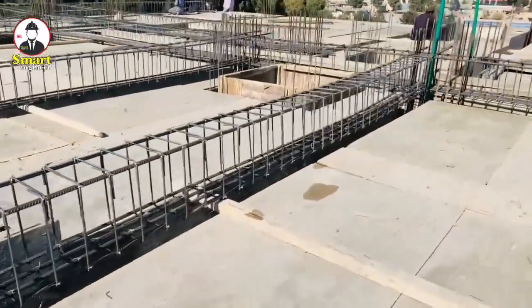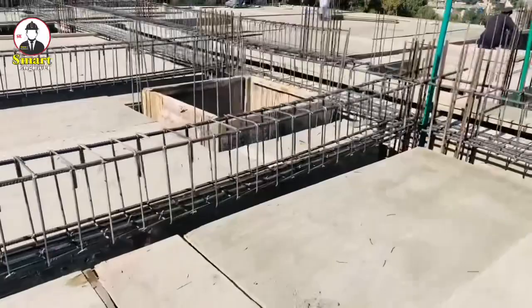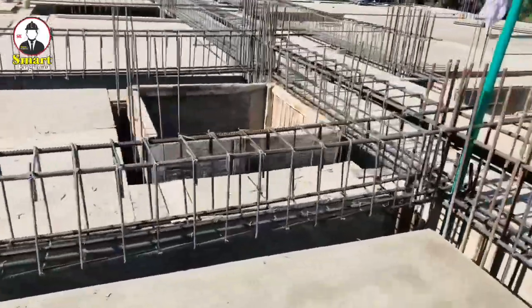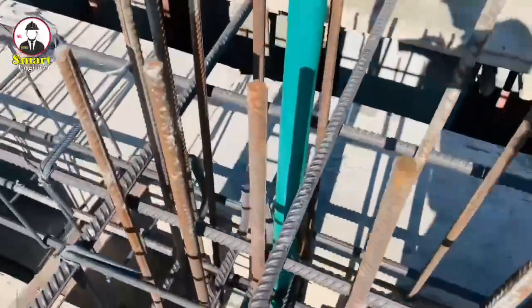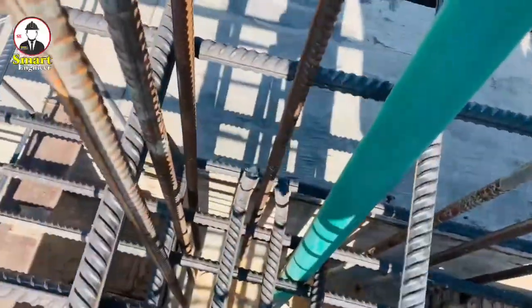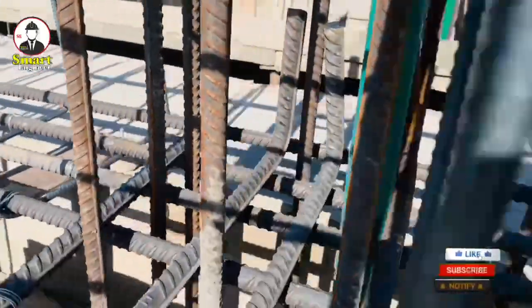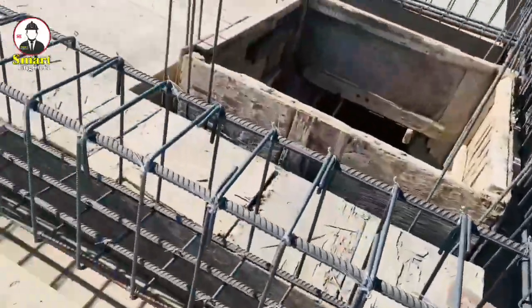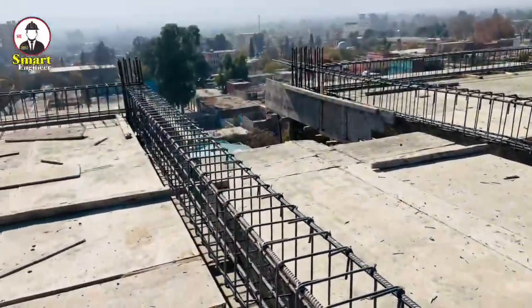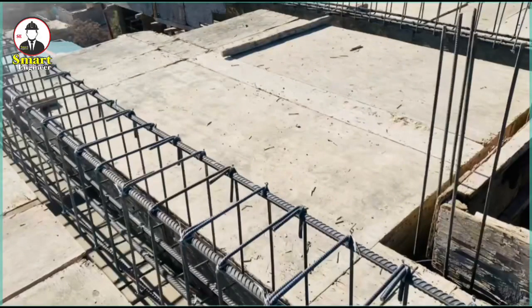I will go near the column where you can see the main bars at the top and bottom. The bottom main bars have hooks at the end. Near the column, they also add two extra bars at the top side of this beam, and at both sides of this beam they add two additional extra bars.